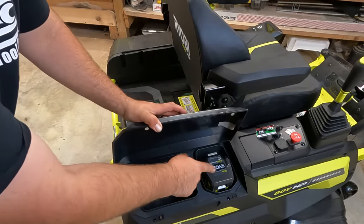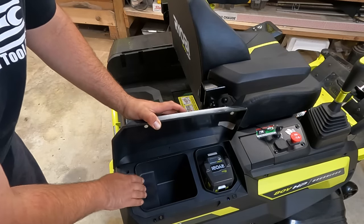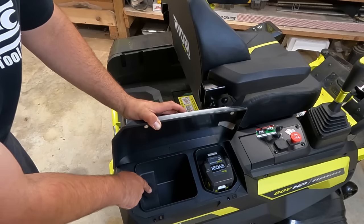On this side you have extra battery capacity as well. There's also a little charging port right here — you can put your phone or device in and charge it while you mow.